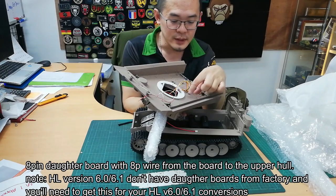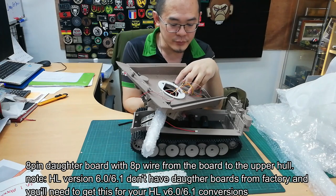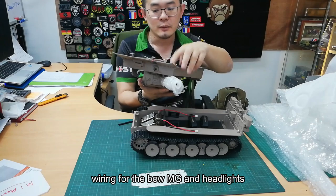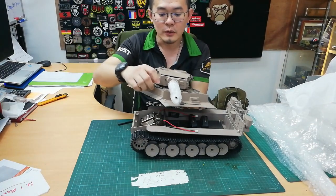To put the 8-pin daughter board on the top, the turret motor, some basic wiring for the LEDs, and also wiring for the front headlights which are mounted over here.